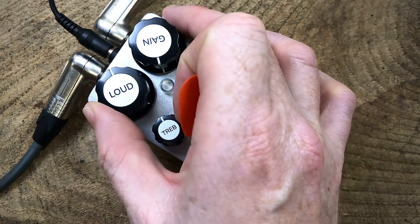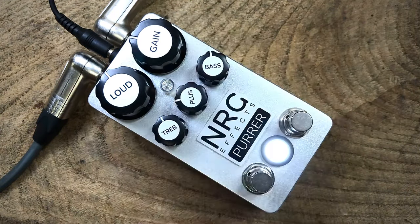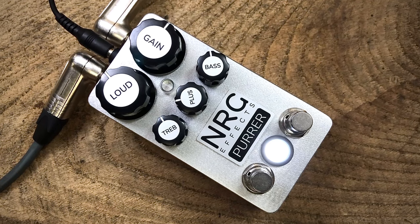Let's take a look at the range of the gain control. That's giving a clean sound with no overdrive. We're now increasing drive and sensitivity. The response is still clear and dynamic. Let's keep pushing up the gain for more overdrive. And with the gain up full.